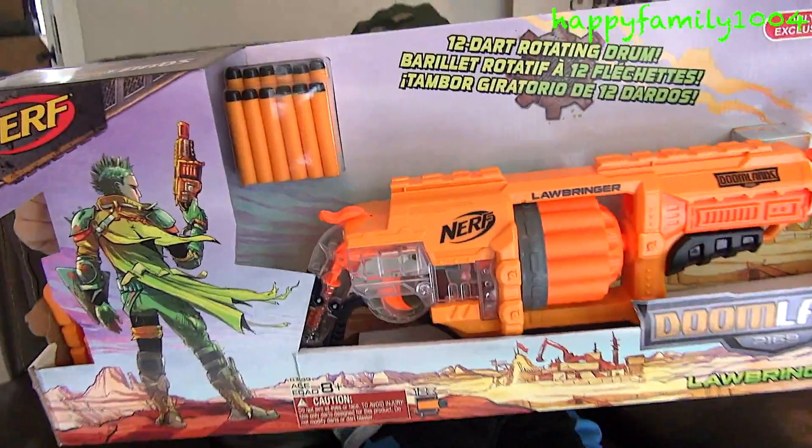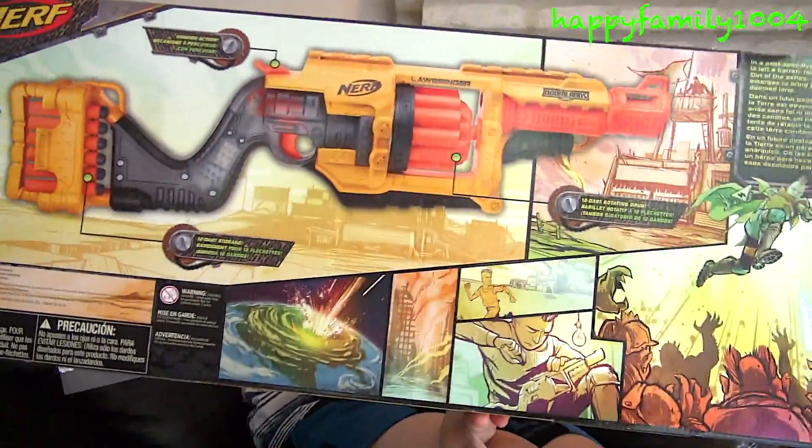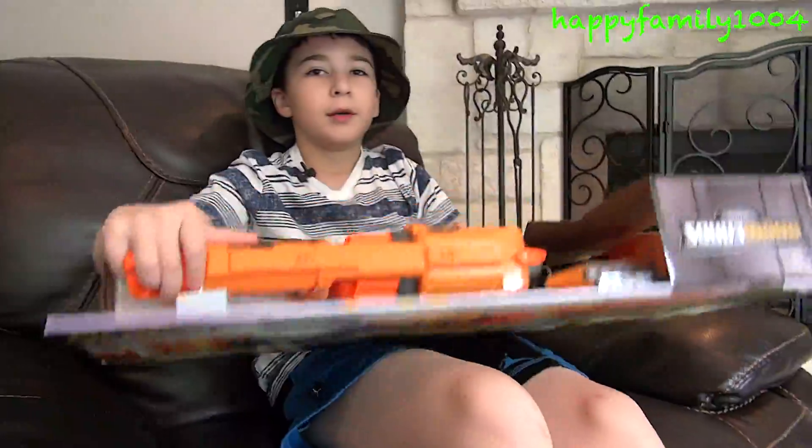Here's the front of the box. And here's the back of the box. Let's open it.